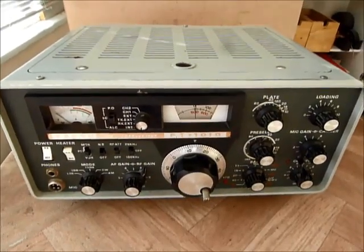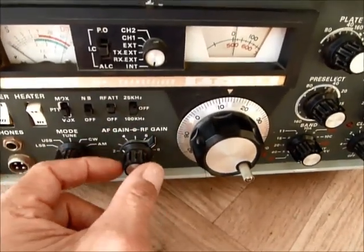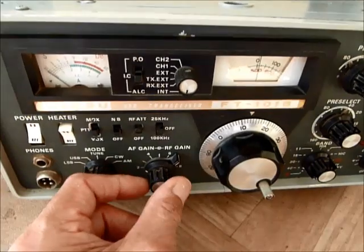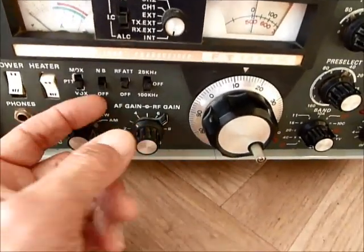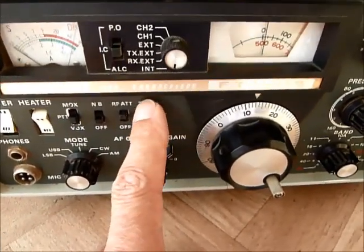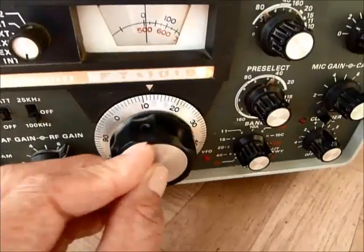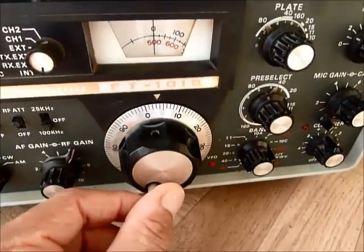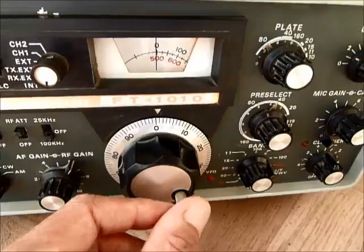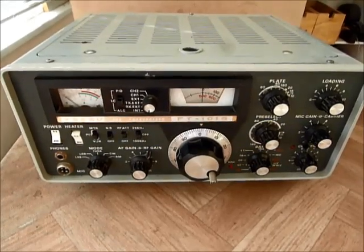We've talked about how to tune the radio into different frequencies. The other controls of interest on the front are the gain controls: you've got an RF gain for the front end and an AF gain for the audio. There's an RF attenuator you can switch in if you've got very strong signals swamping the radio, a noise blanker that gets rid of interference-type noise, and a calibration control — switch this on and you'll find a very strong signal every 100 kHz, which allows you to calibrate the tuning scale. In part two of this video I'll talk about how to set this rig up to transmit.